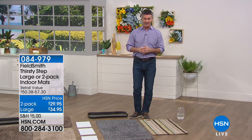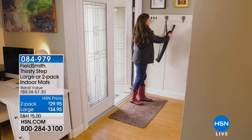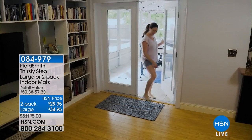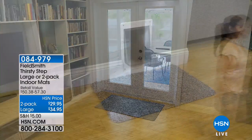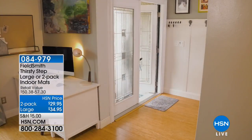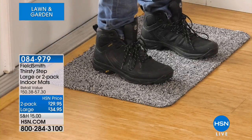So I'm up first. The first thing we have is our thirsty mats. This is an incredible mat, and I know so many of you right now are going through this winter-slash-spring. If you have the water, the snow, the dirt, the grime, and it's all coming into your house, you need the thirsty mat because we're going to be able to stop all that from coming in — it's going to be on the mat.